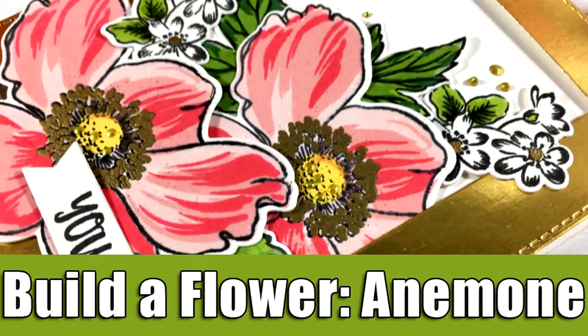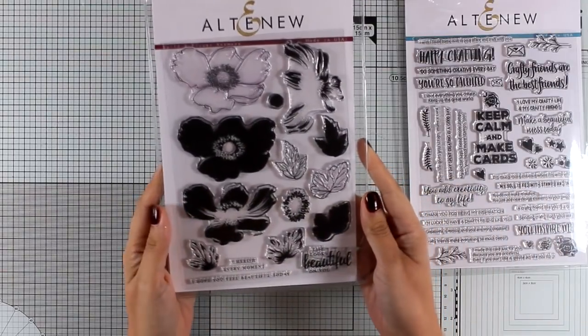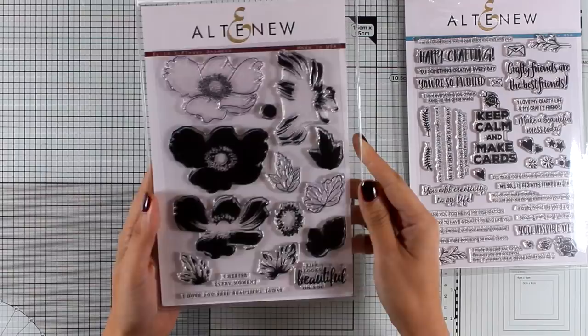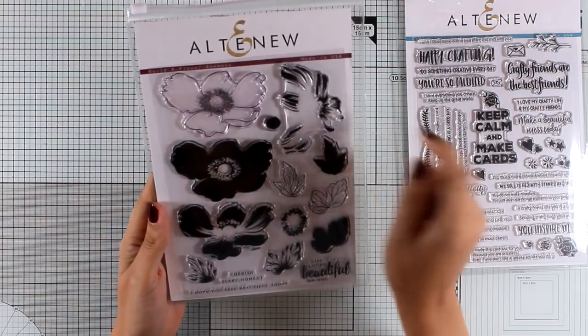Hi everyone, it's Vicky here and welcome back. Today I have a flower card for you and this is part of a blog hop, so make sure to visit my blog to read all about it since there are tons of giveaways along the way.